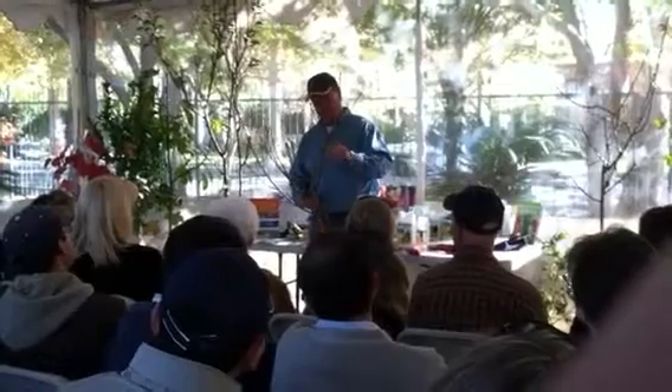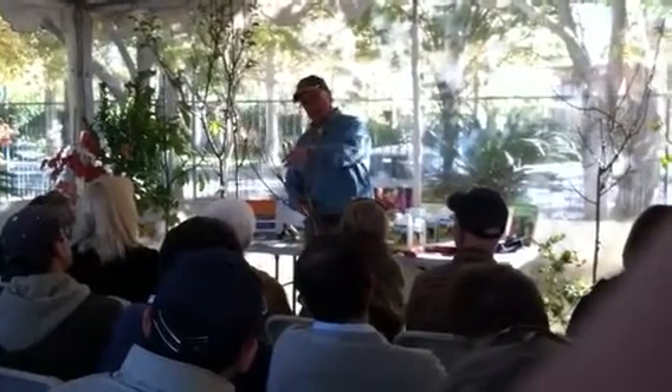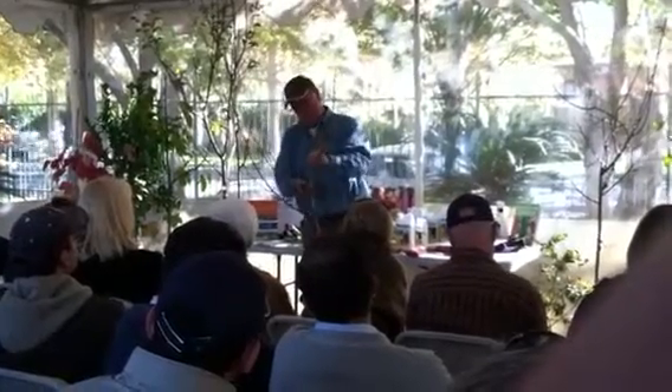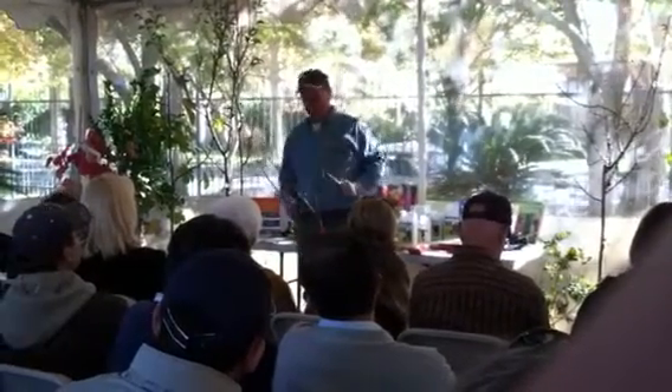First of all, I'm going to take out some of the center because I know I don't want these things growing to the inside. Getting rid of that.